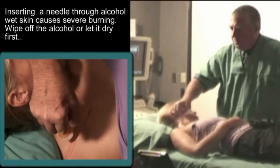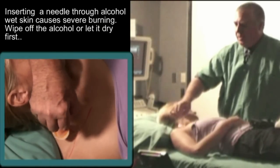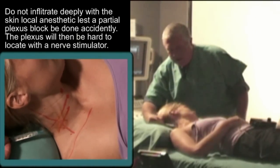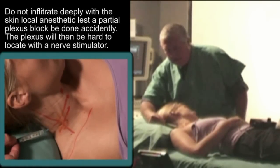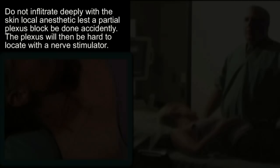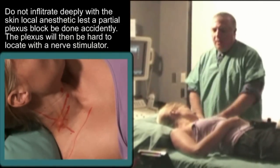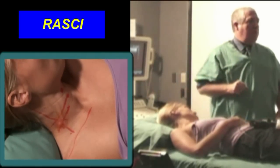Do not advance your needle through alcohol-wet flesh, because the alcohol burns. Here comes a little mosquito. You don't want to inject too deep. You don't want to block accidentally with the lidocaine, which will stop you identifying. Try to avoid a too intracutaneous injection — they actually burn more and hurt more.